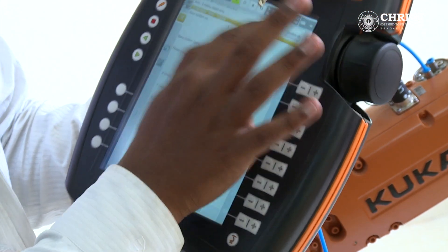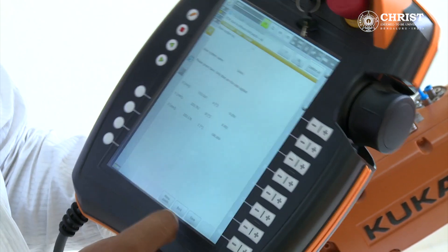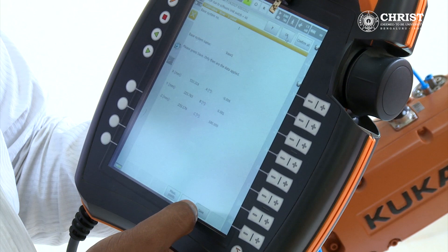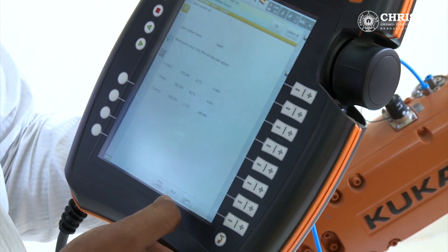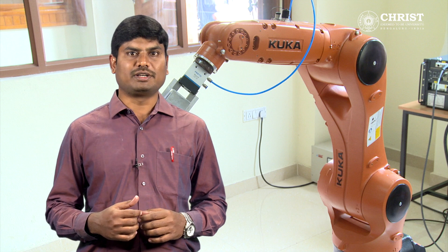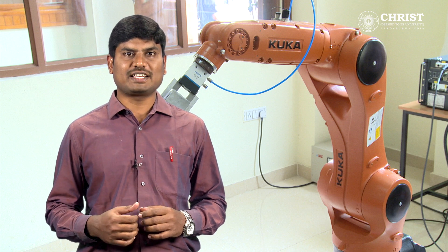Thus we have defined the X direction. Now move the robot tool tip to define the Y direction, set any reference point, click Calibrate, and press S. Then move the tool tip to a different point in the Y axis, click Calibrate, and press S again. Similarly, the Z direction is also calibrated and the data is saved by pressing the save button. This is how the base calibration is done.